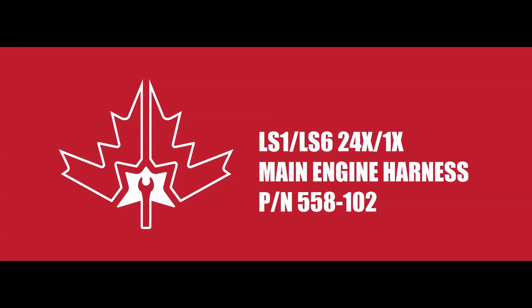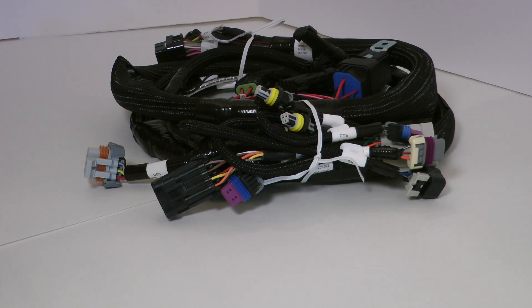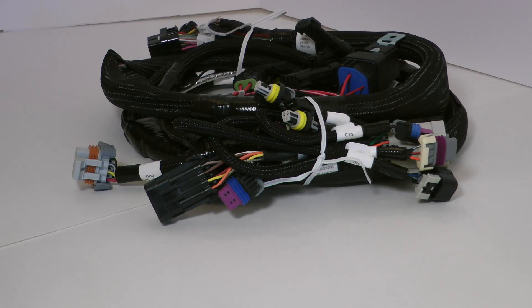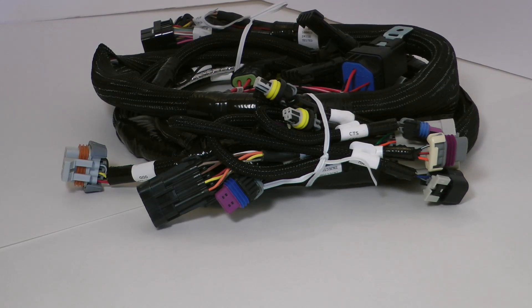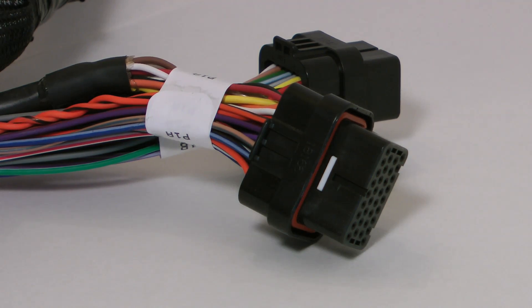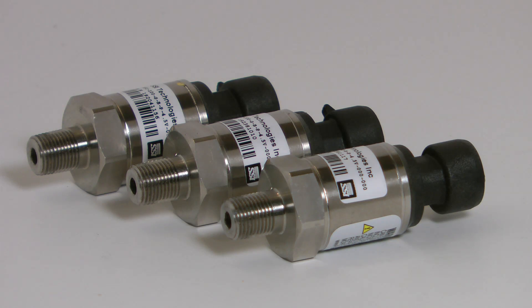For an engine harness, I'm using part number 558-102, a plug-and-play harness that works for engines with 24x crank sensors and 1x cam sensors. The harness is designed to plug into the factory GM sensors with high quality connectors. Note that if you want to run extra sensors such as fuel and oil pressure, all you have to do is buy the respective Holley pressure transducers — part numbers are listed in the description below.